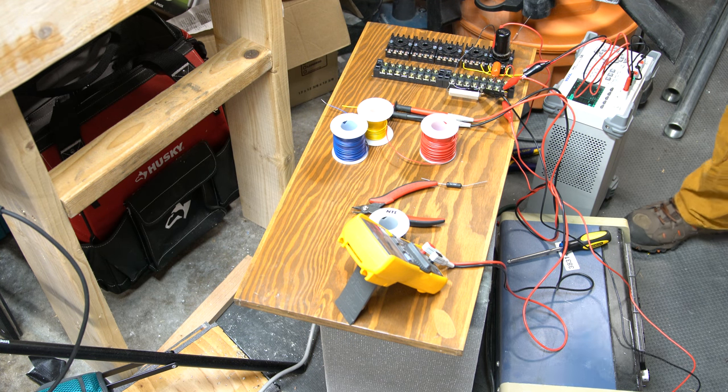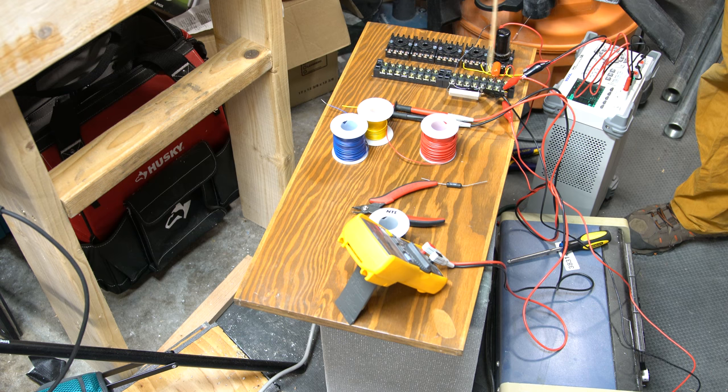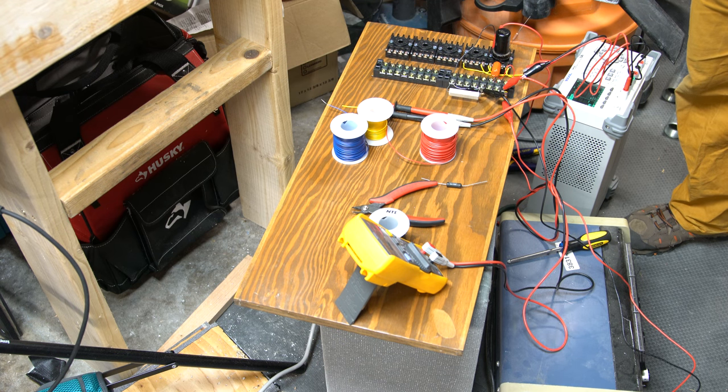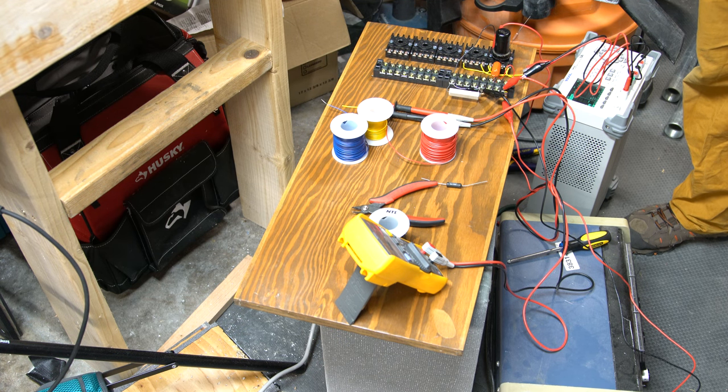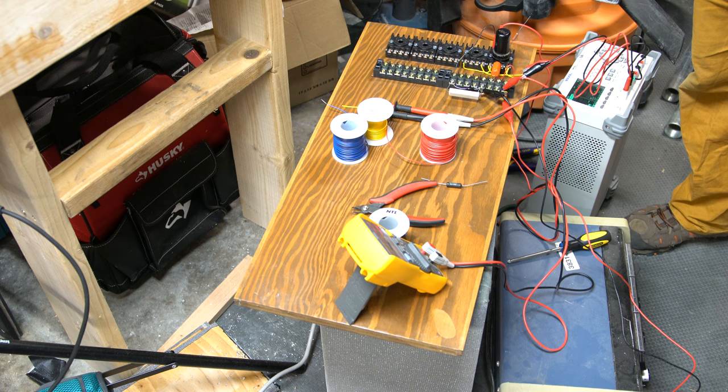I'll hook up my input into this, share a common ground down to earth, and get the input signal in. Then I'll be able to measure with the scope on the other side of the coupling capacitor — what the output looks like, how much magnification I'm getting, and how clean it looks. I'll push the output up until I see if it clips, and check whether it clips symmetrically. I don't have a higher-end signal analyzer, which would be nicer to measure distortion directly.